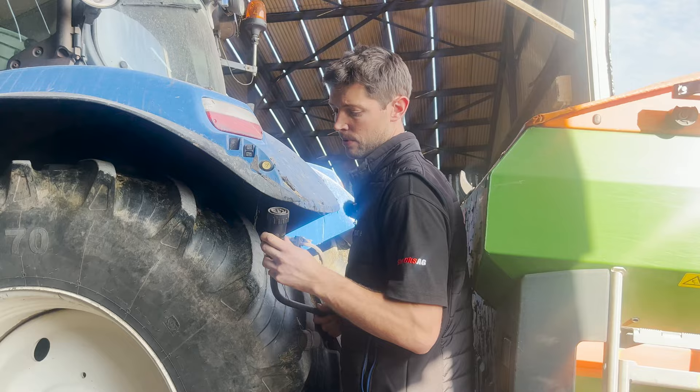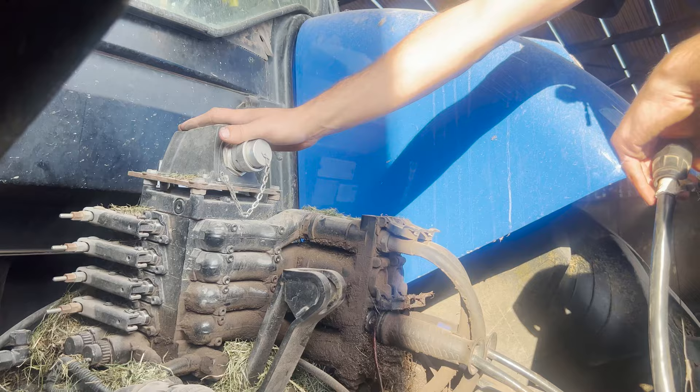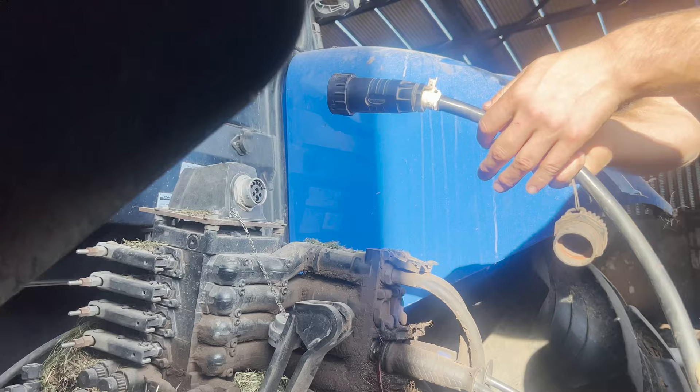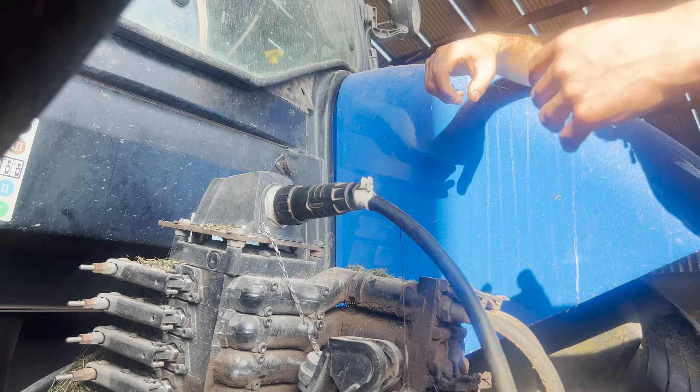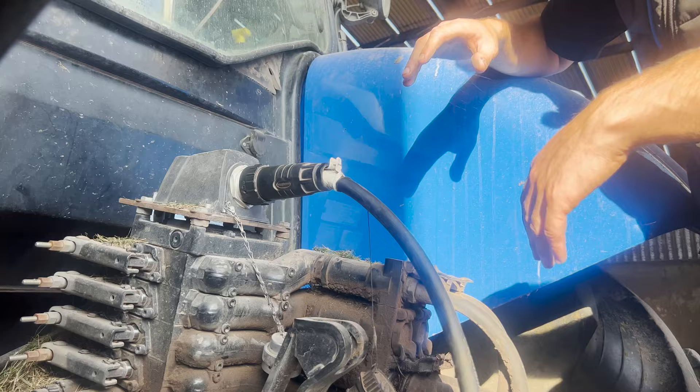This is our Isobus socket on the back of the tractor that was retrofitted some years ago. We just take off the cap, take the big 9-pin socket from the spreader, and plug it in here. This then runs up into a small 9-pin socket in the cab, which our display is plugged into. This is a Trimble display, but this Isobus harness can be used with any other compatible display — it doesn't have to be just a Trimble.